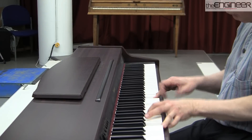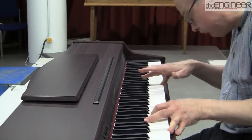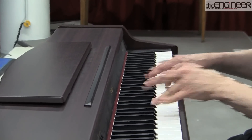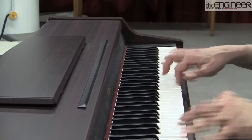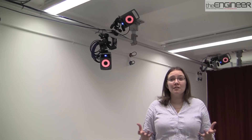The measurements rely on a system known as HAWC, which uses a range of complex algorithms to determine the relationship between the pianist's hands and the piano keys. HAWC stands for Hand and Wrist Kinematics, and it measures hand function.